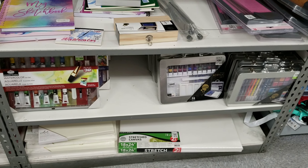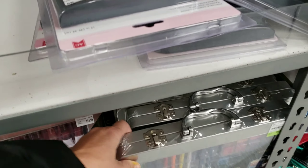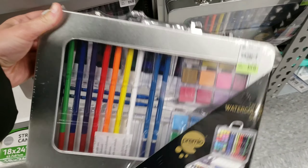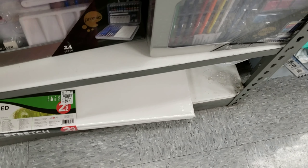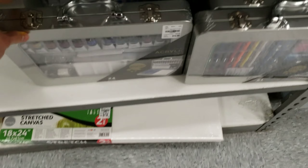Hey guys, this is Robin from 3XO, and today I am doing a Tuesday Morning walkthrough of their craft aisles. They have a lot of these little art sets that include a lot of things like paint, markers, watercolors, and more.